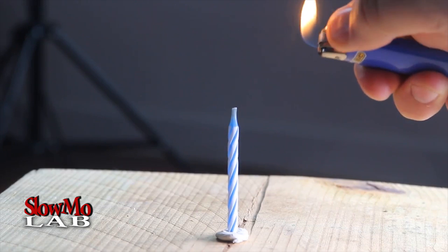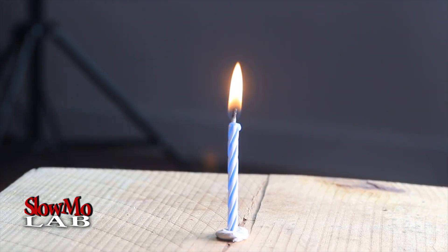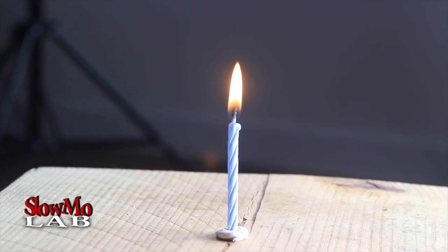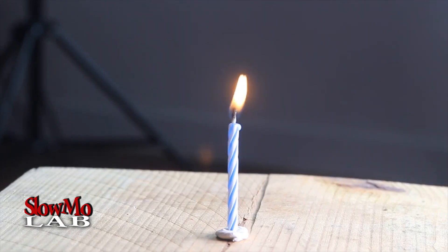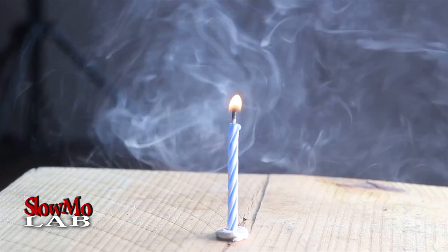Alright, let's light it up and check this out. Now I'm gonna try to blow out and it should turn back on. It can't say it lights slowly, but it's awesome.